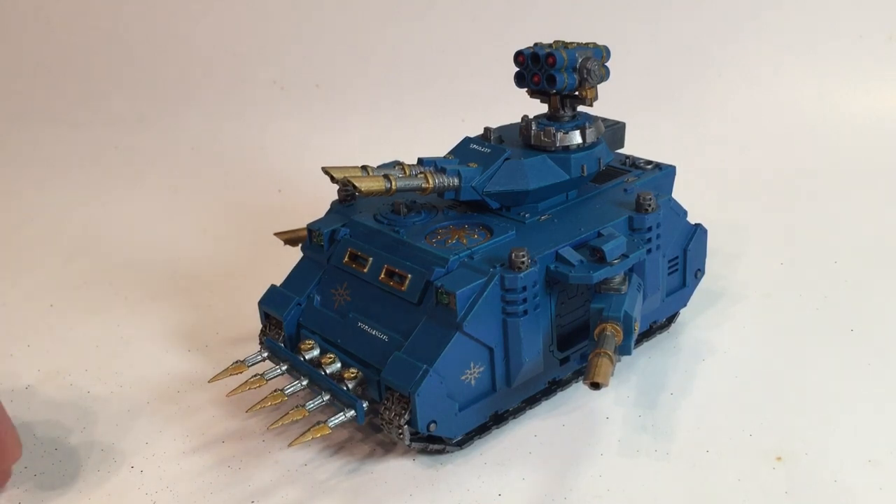This video covers how to magnetize a Rhino or Predator. We have a fully assembled Predator here, and we'll take it apart to show how it was magnetized. We'll put some photos at the end showing all the different orientations, so feel free to skip ahead to see the different ways you can build it and the neat things you can add to it.